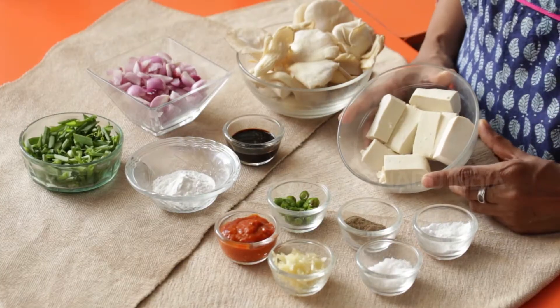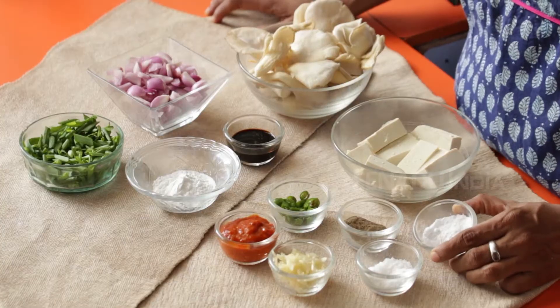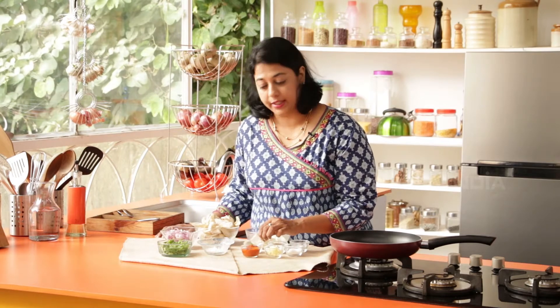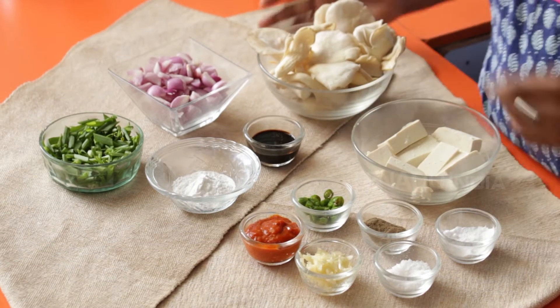Let's look at the ingredients that we require. I have one packet of Tofu chopped into large cubes, 2 teaspoons of powdered sugar, salt and pepper to taste, 1 teaspoon of crushed garlic, 2 tablespoons of Schezwan red chilli sauce, 1 teaspoon of green chillies chopped, 2 teaspoons cornstarch, and 1 teaspoon soy sauce.